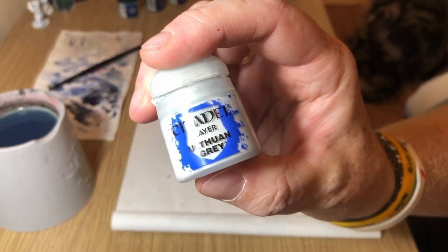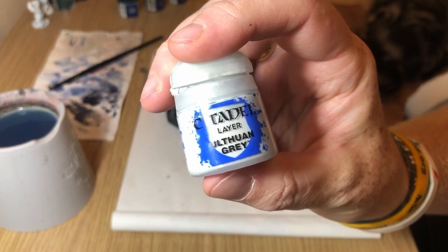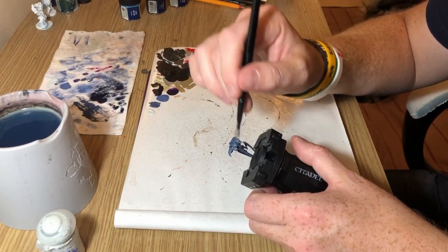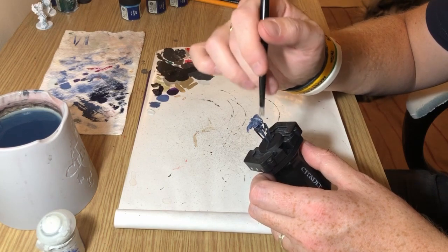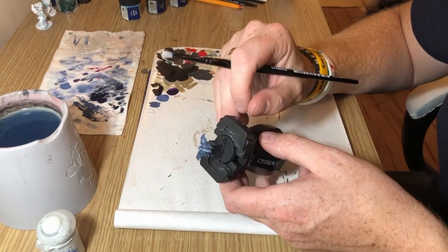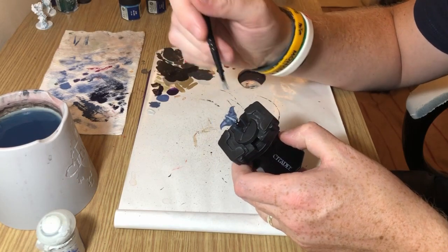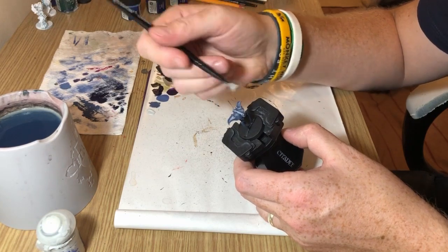Then we're switching to Ulthuan Grey — one of my favourite greys — and we're going to do another dry brush again on just the carapace. Again it's going to be quite a heavy dry brush, going over all those raised details, avoiding the legs and the torso. Like I say, this process is entirely to get some paint on these miniatures and get them to the table painted as quickly as possible.